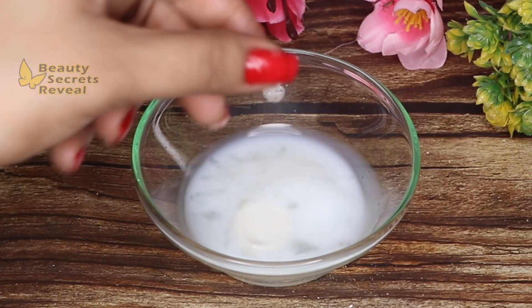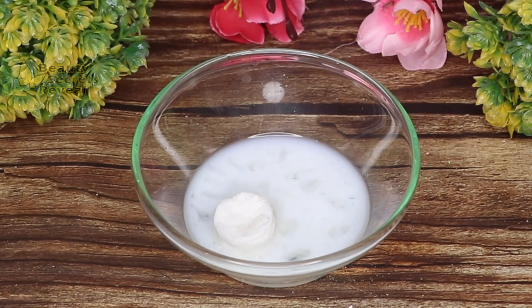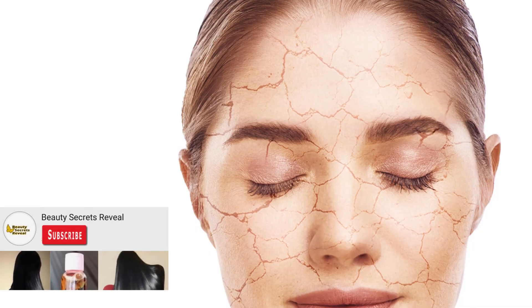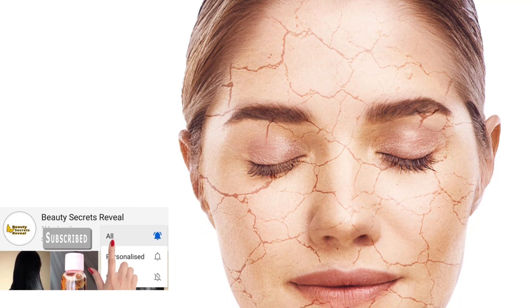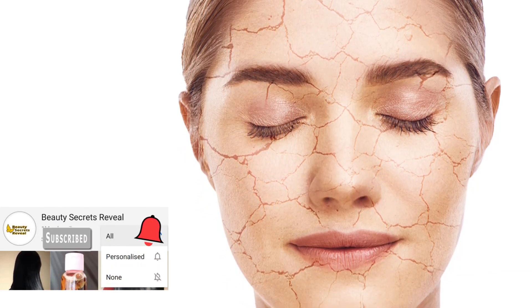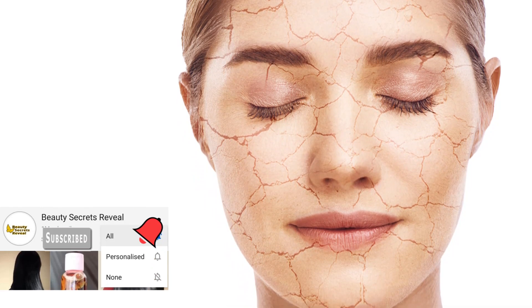Today I am sharing a very simple remedy that will end dryness from your skin and keep it hydrated. Dry skin causes many issues — our skin becomes dry or cracked, makeup doesn't settle and looks cakey, and anything we apply doesn't work well. Everyone needs their skin to be moisturized and glowing.